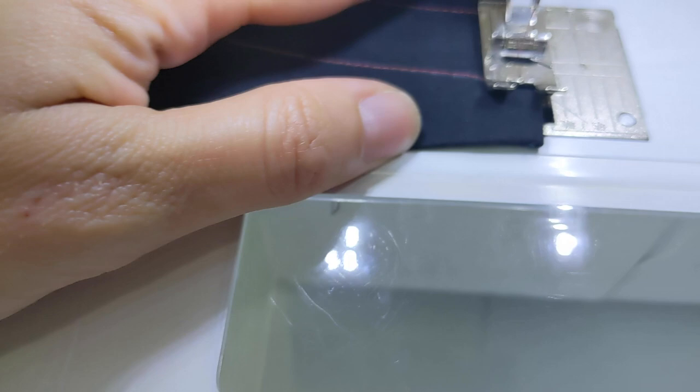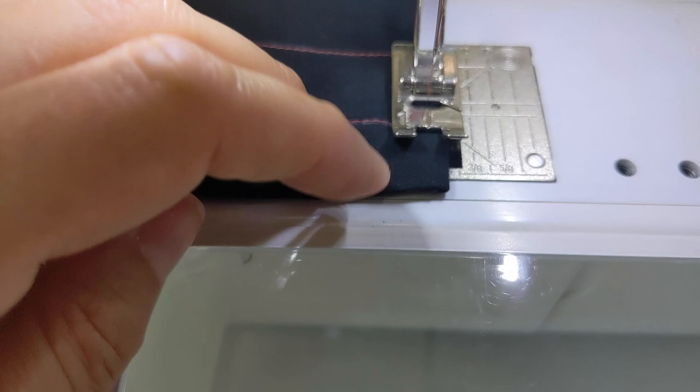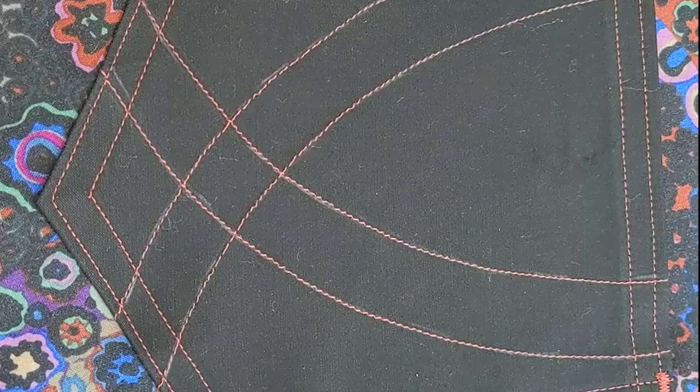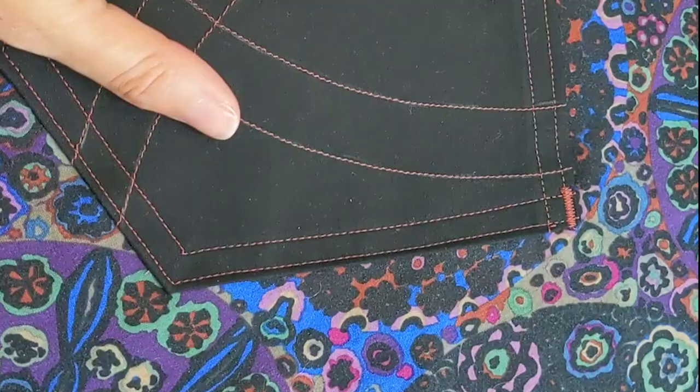At the machine doing the first row of top stitching on the back pocket: pay attention to the corners and make sure nothing is sticking out — just nicely tucked on both sides so you don't have any bits sticking out.